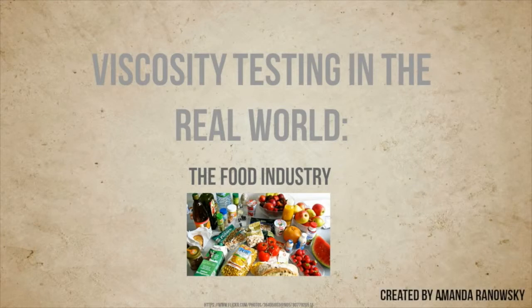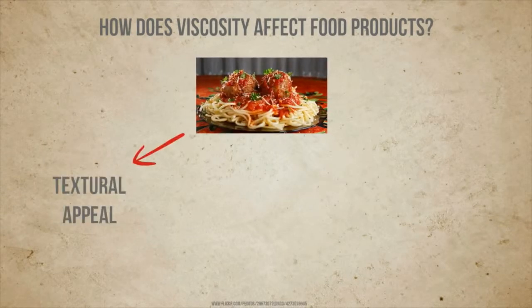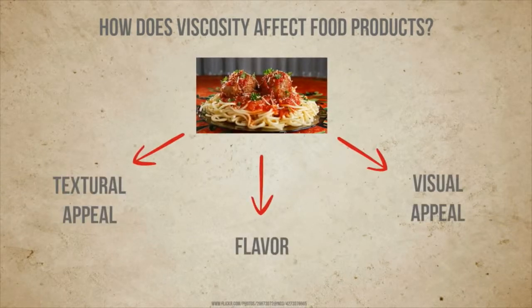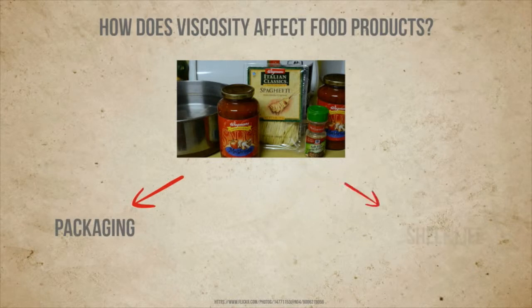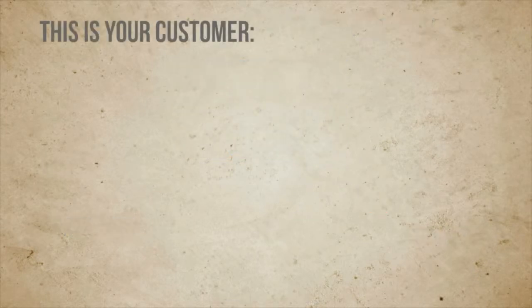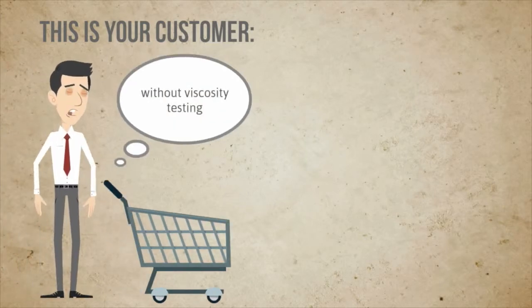This deals with the where, why, and how of viscosity measurement in food. Viscosity affects texture, flavor, and visual appeal, as well as packaging and shelf life — to say nothing of consumer or customer retention.